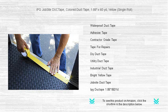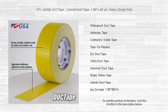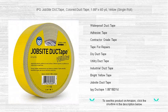Its superior moisture and UV resistance ensure that your fixes and features last longer, indoors and out. Don't settle for less — choose IPG Jobsite Duct Tape to add a splash of color and confidence to your tasks. Buy your single roll today, and let your work shine as bright as your tape.